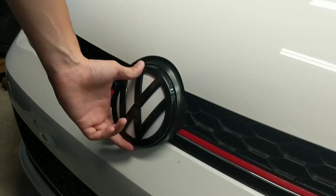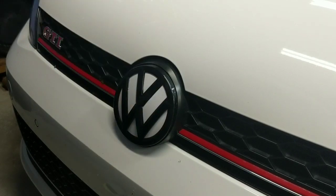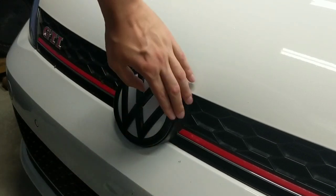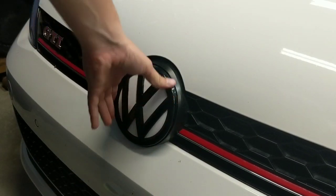Then you simply start pushing as you hear the tabs clicking into place. I'm going to work around this for a second and once I get it all popped into place, I'll let you know. That definitely takes some persuasion — at first you're going to feel like you're doing it wrong, but that's just how it goes on. Once you get it lined up, literally take your fist and smack it around all of the outside to get it into place. And that's it — now we've got the front emblem installed.